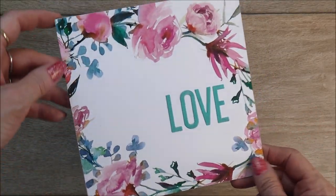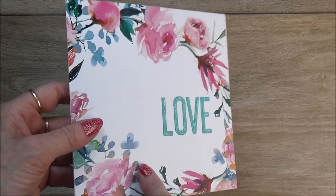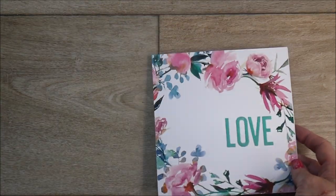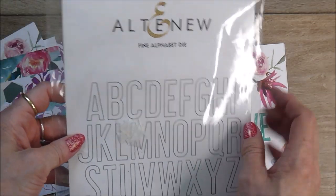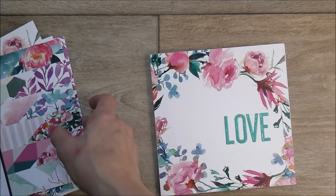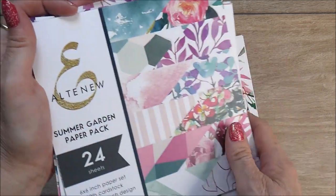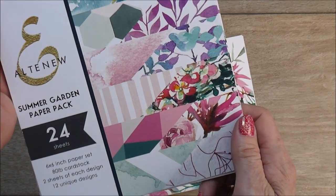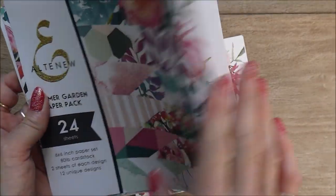There's my piece of paper and I've mounted it onto a 6x6 card base — I'll be using this as the subject of a project for my blog coming up shortly. For the letters I used my Altenew Fine Alphabet die set. The beautiful paper comes from this pack here, which is the Summer Garden Paper Pack — 6x6 papers, 24 sheets, with two sheets of each design.